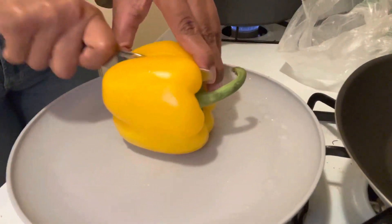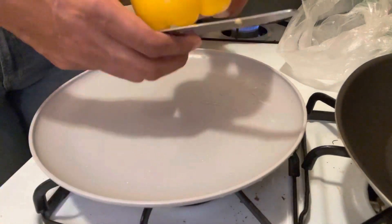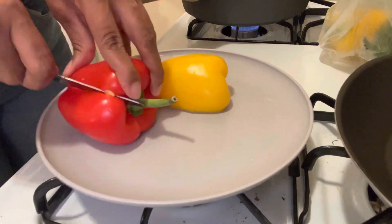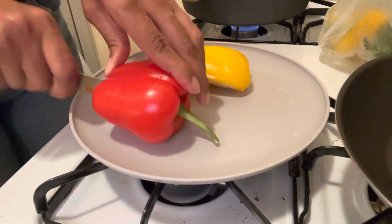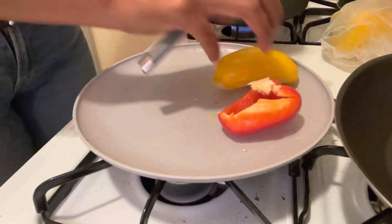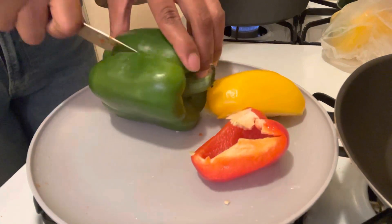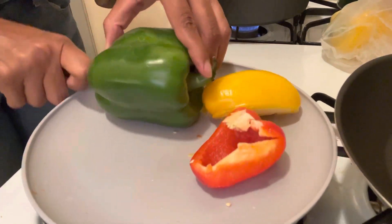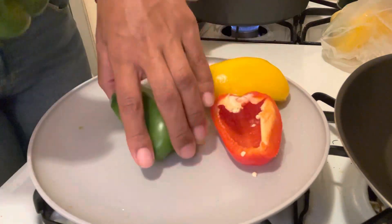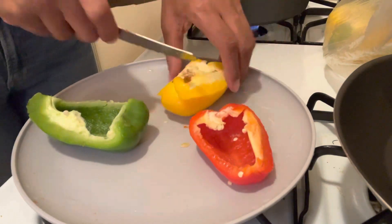This is what makes rasta pasta rasta pasta — you have to have yellow, red, and green peppers because those are the colors of the Rastafarians. You need red, yellow, and green peppers just to give it that rasta pasta feel. Don't come for me on my cutting — the knife I'm using is clearly not the right one. I need better supplies, but I use what I got and it still came out good, so that's all that matters.